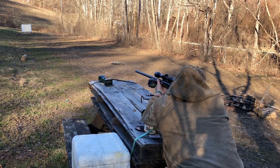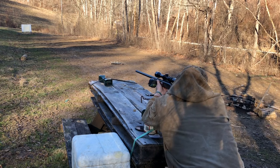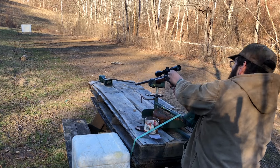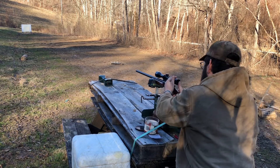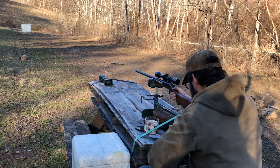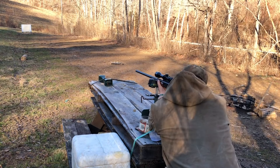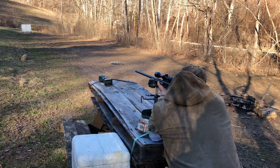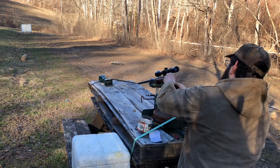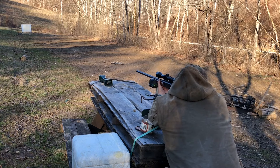I was expecting around 1350 FPS — got 1543. I had to take the scope off the gun because it was a little loose, but I locked everything down. It's probably not sighted in anymore, but we can adjust that later. Second shot reads 1564, and the wind's blowing a bit.